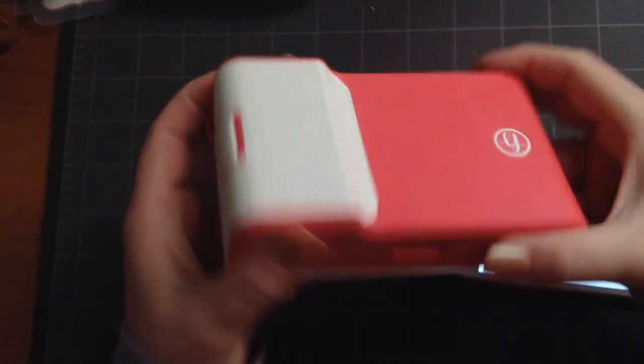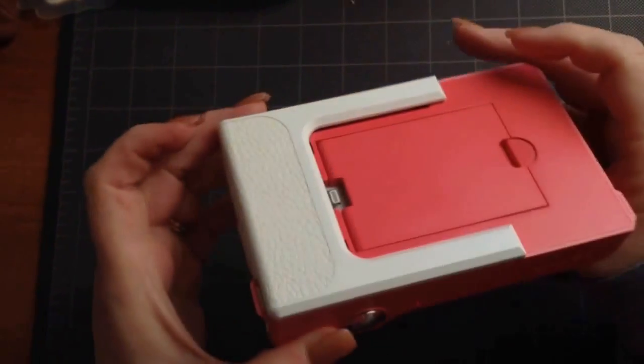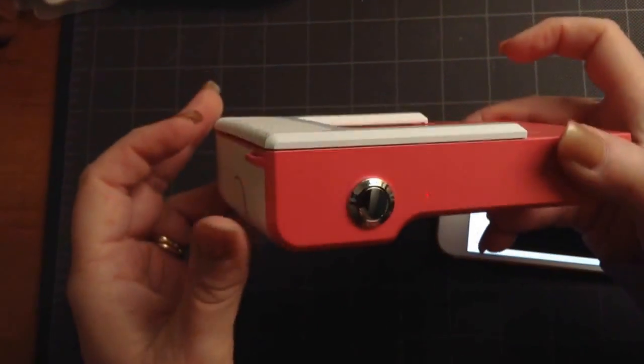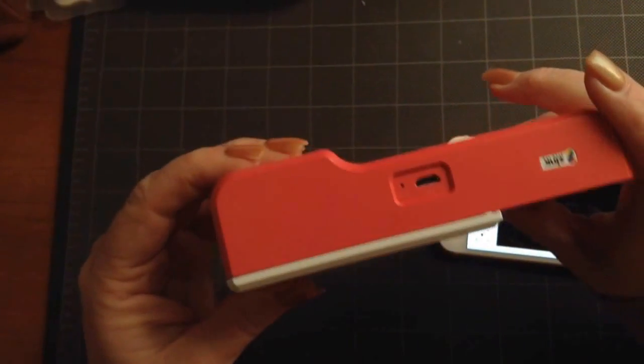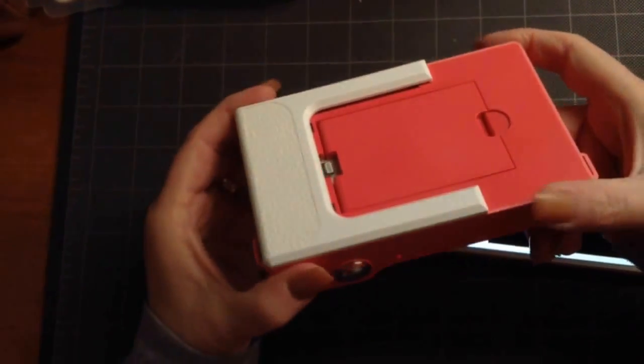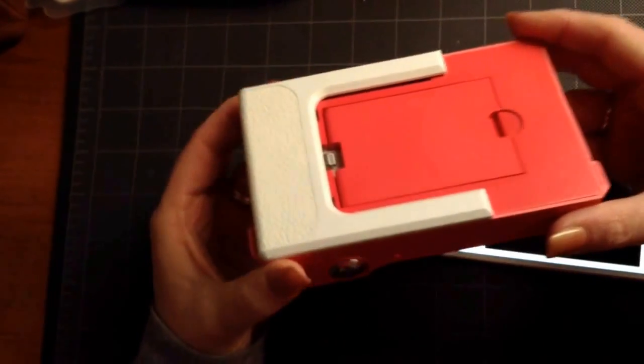Hi everyone! I wanted to share with you a new gadget that came in. This is the print device. It is supposed to print photos from your phone without the need for Wi-Fi. You just plug your phone into this and then press print, and I'll show you how it works.